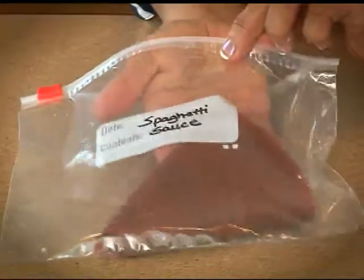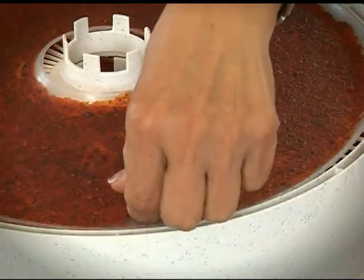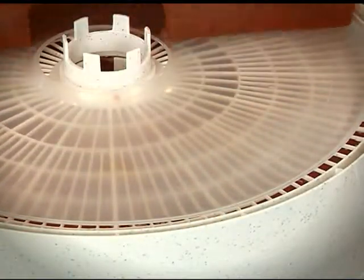Fold, store, and reconstitute when needed. Also great for soups and stews for use while camping.